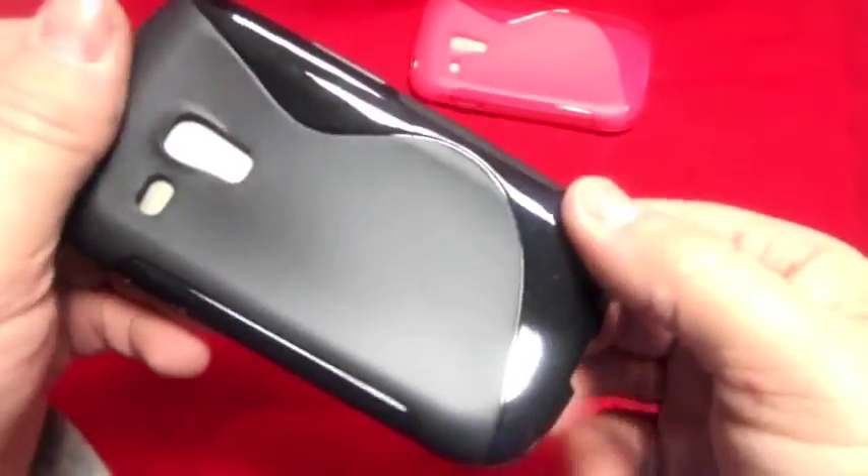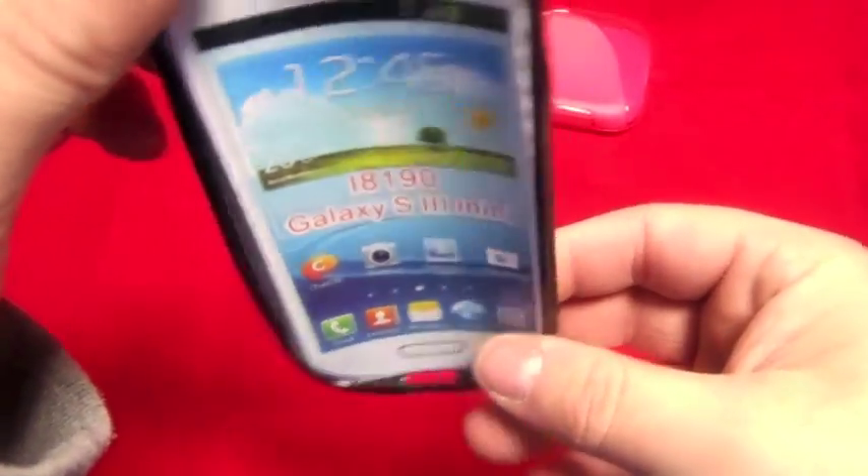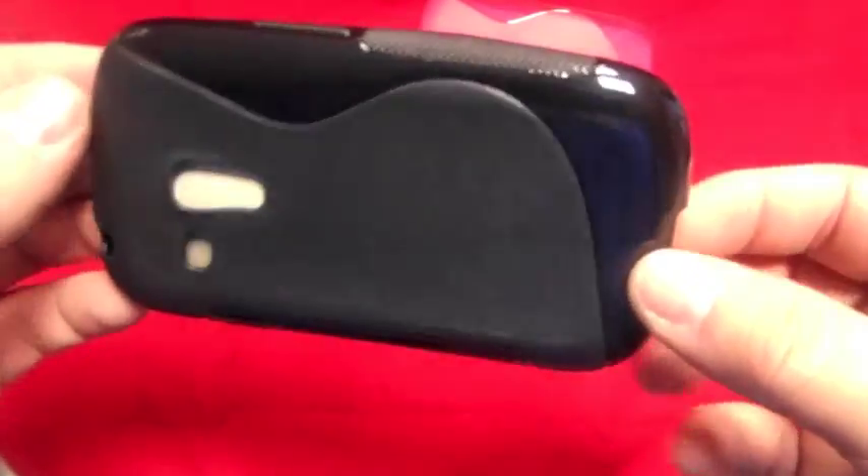Probably can't see that very well — there you go, that's a bit better. So that's a pink jelly one, and then you've got the black one, which is basically the same, obviously in black.